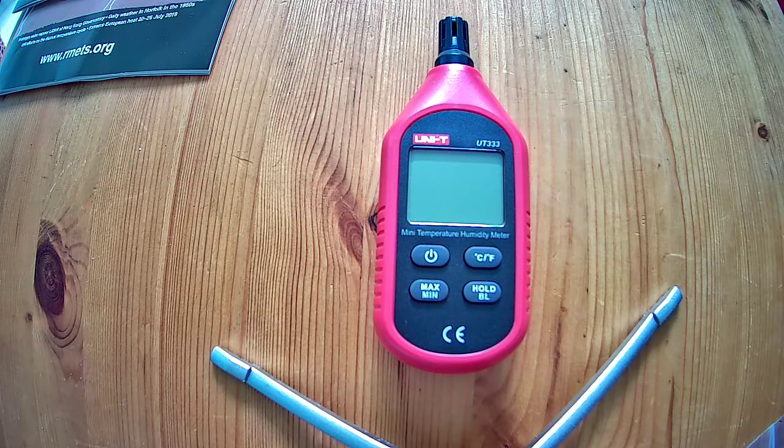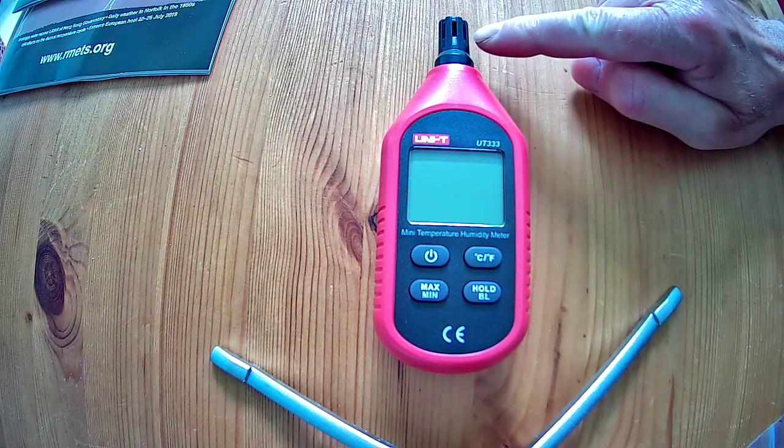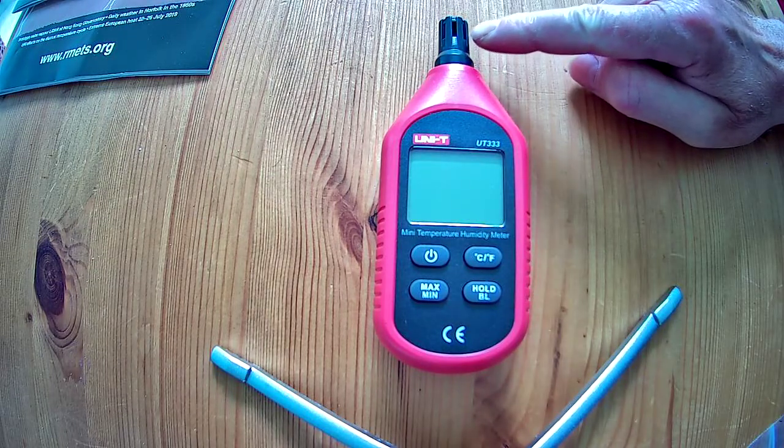Hello Scamper Teams. This is a quick lesson in how to use your temperature and humidity meter. This is what it looks like. The sensors are in this little compartment at the top, so this is the bit that you've got to be very careful to look after.